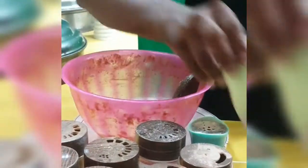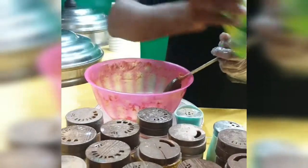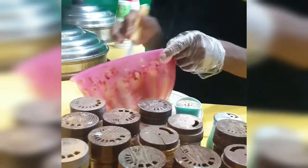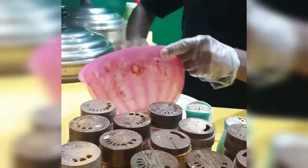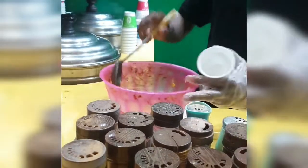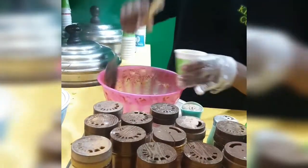We take corn, butter, some masalas, lemon juice, chat masala, or some barbecue masala. And then it's done. Just take it a little and put it in the container.